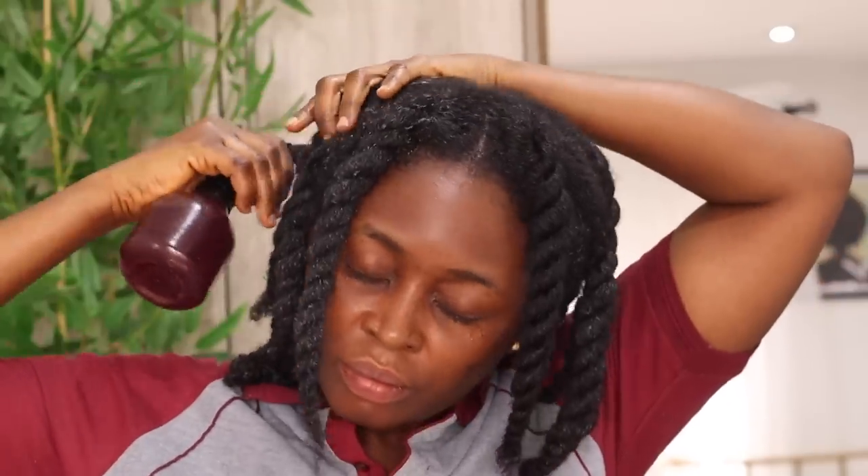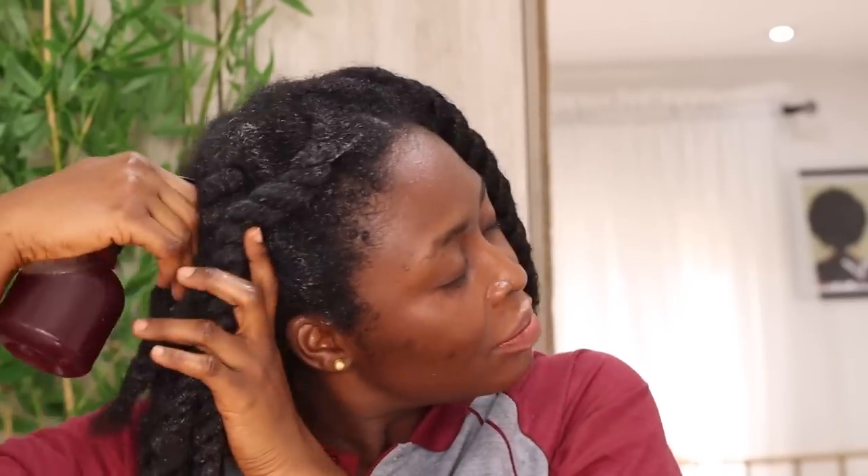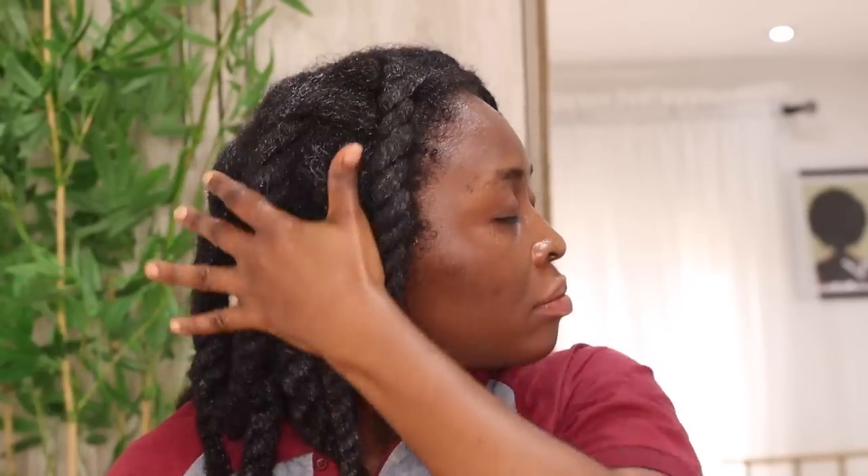Stop using plain water on your hair because it adds no nutrients, especially when you want to moisturize. Use something like this spray to hydrate your hair first before going in with your moisturizers and sealants — that way you're helping your hair gain all the nutrients it requires for growth and thickness. No one is born with long hair; we all nurture our short hair into the long, thick mane you see and admire.